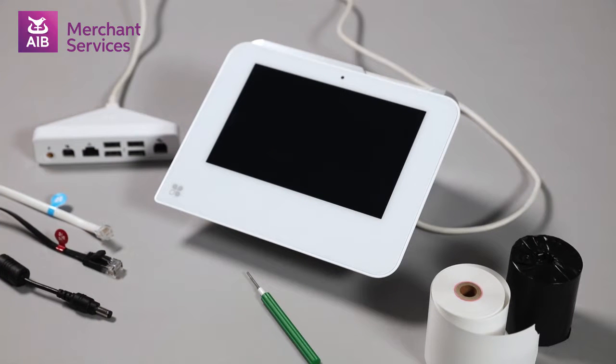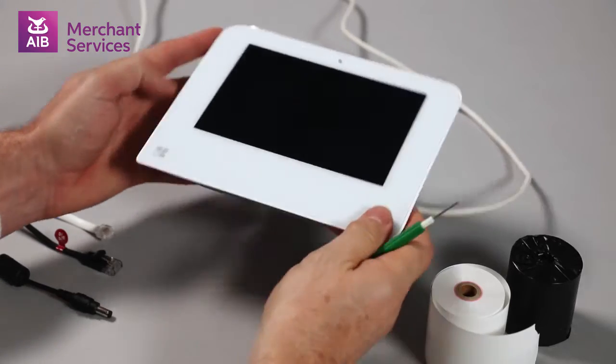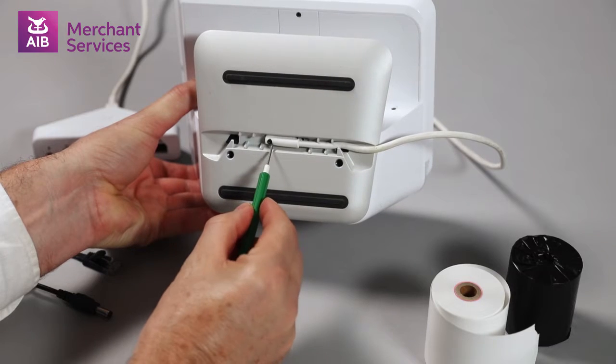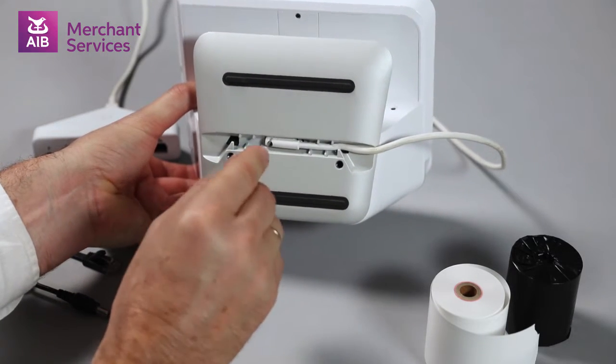Now let's look at setting up your Clover Mini. The first thing you need to do is to make sure you are happy with the direction that the connection hub is attached to the Mini. You can change the direction of the cable by using the Allen key, as demonstrated here.